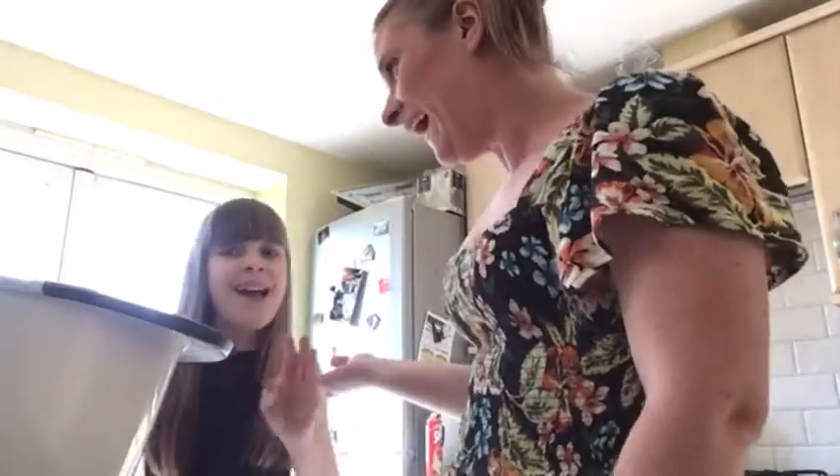Hello everybody, I hope you're all okay and staying safe and well at home. Today I'm going to show you how to make no-cook play-doh. This is my daughter Amelia and she's going to help me.